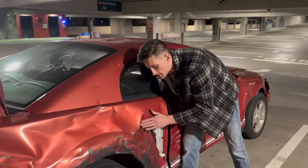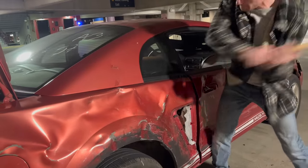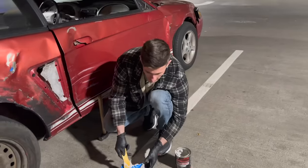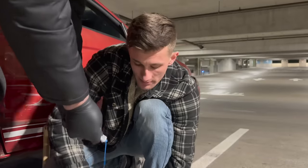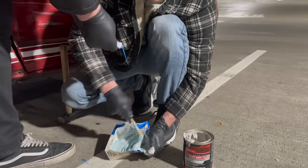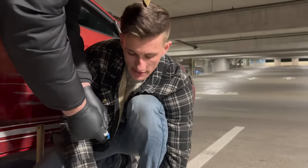As you guys can see, we have like a high spot here. Okay, that's ready for some filler. We got our body filler, we got our hardener, so we just start mixing it up. You just want to mix this up like you would be making some mashed potatoes, or if you were to have some vanilla ice cream and put some Hershey's chocolate in there. You want to make sure there's no air pockets in the body filler.